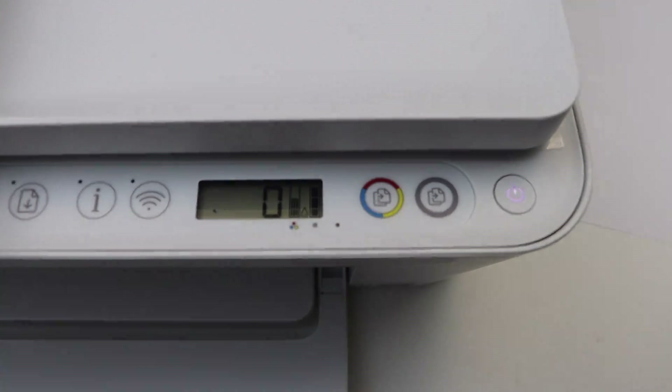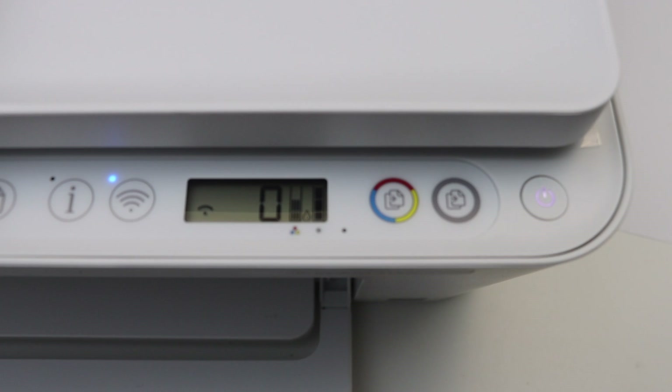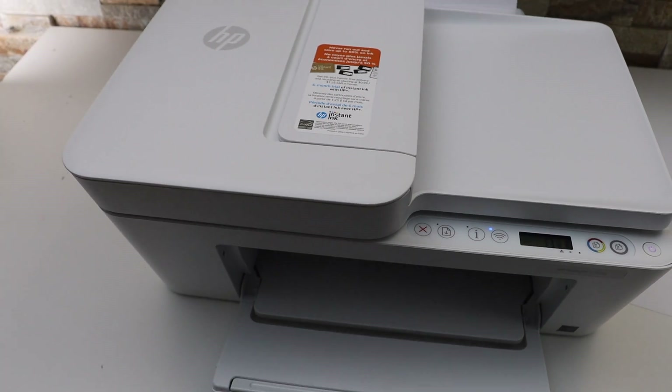Close the ink cartridge chamber door. After a few seconds you will see that the error has gone away. The printer is making some noise doing its thing, and the error light is not blinking anymore. We have bypassed the setup ink cartridges and are ready to use the printer. Thanks for watching.